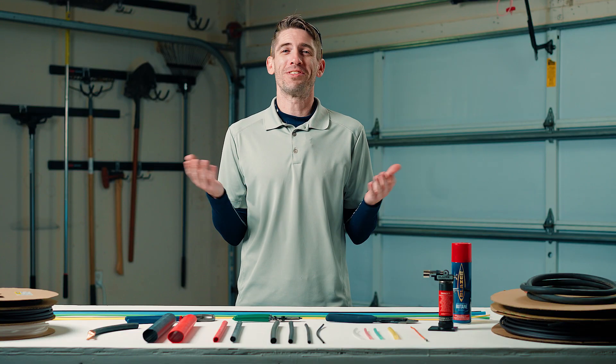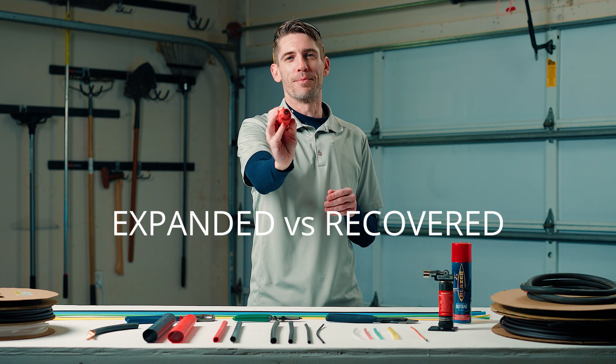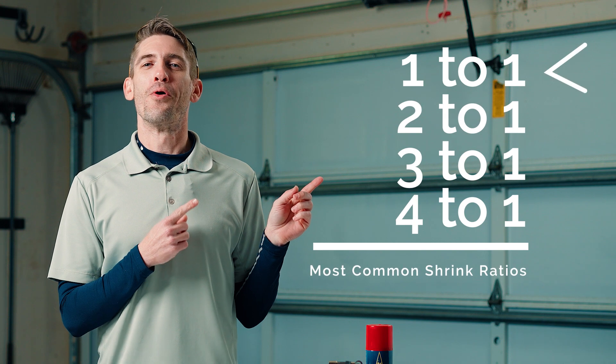Tip number one: they come in different shrink ratios — but what does that even mean? Shrink ratios give you the expanded and the recovered diameter. So this is what we started off with, this is what we ended up with — that's called three to one. These are your most common shrink ratios: one to one, two to one, three to one, and four to one.